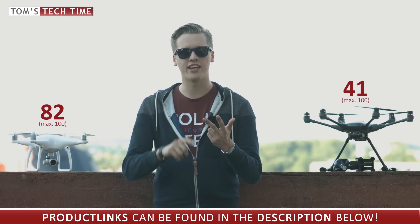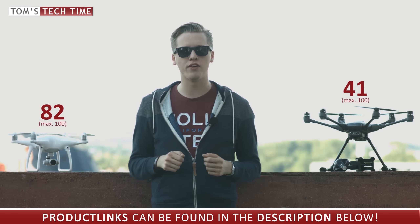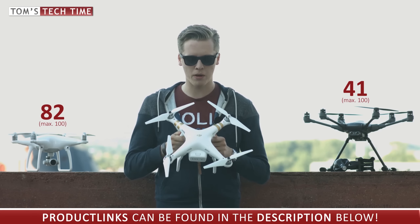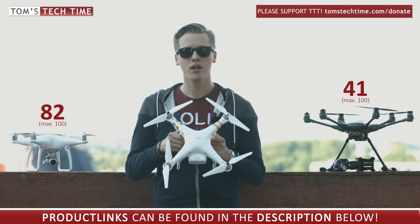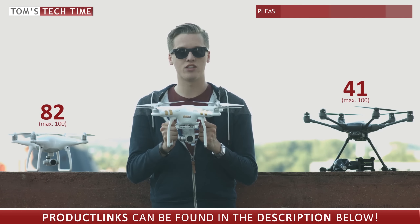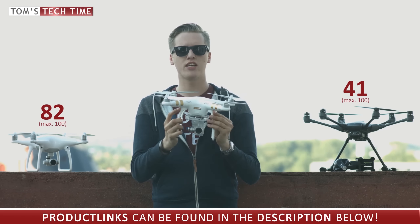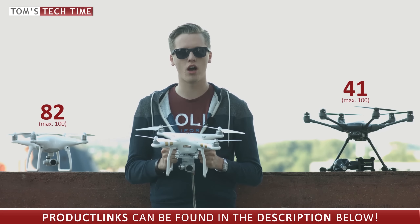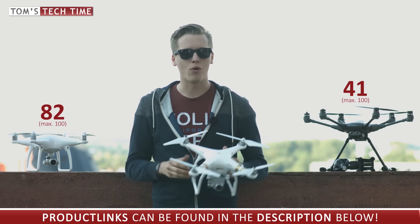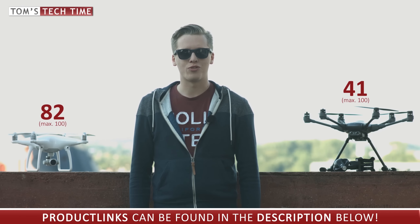One can clearly say the DJI Phantom 4 is the more mature machine — it has the better camera, it is a lot safer to fly, it has the better app, the better range, top speed, and portability. Product links can be found in the video description below. If pricing is a concern, the DJI Phantom 3 4K is still available — it has a better camera than the Typhoon H, is a lot cheaper, has the VPS at the bottom, though it lacks obstacle avoidance and its range is limited to around 1.2 kilometers. Thanks for watching — don't forget to leave a thumbs up, subscribe, and join my Facebook group at facebook.com/groups/TomsTechTime.